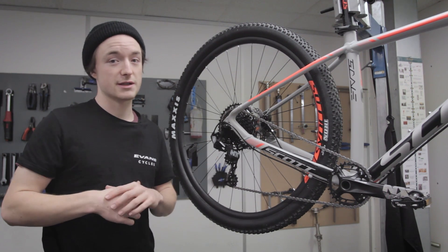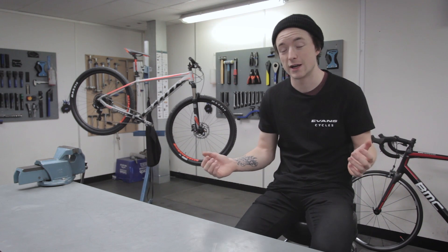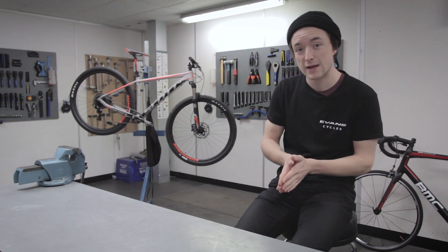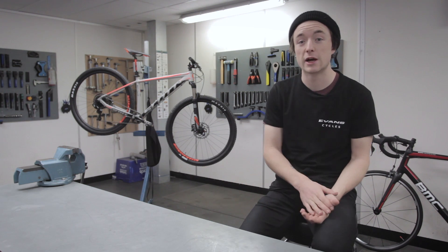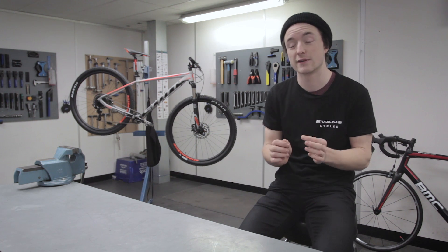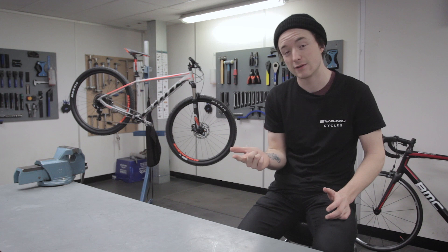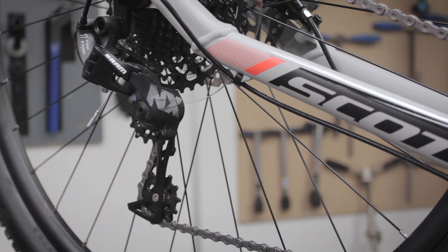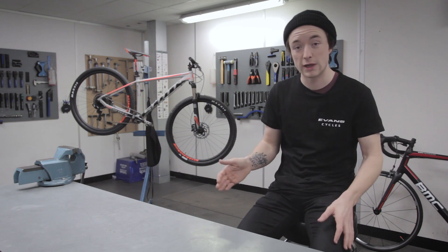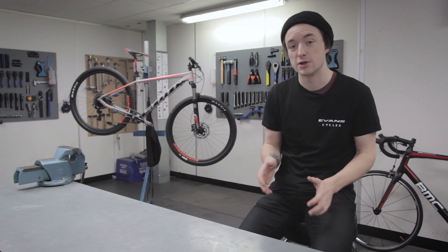So let's look at some advantages and disadvantages of why you might choose this system. Now we're all clear on what a 1x drivetrain is, let's look at some of the advantages. First of all, it is really, really clean looking — there's just not much stuff on the bike, it's a pretty simple system. With this simplicity, you've removed parts from the bike and made a weight saving. It is marginal, but it is a weight saving nonetheless. Removing parts also means there's less to go wrong and less maintenance to carry out, so overall it is a simpler system to maintain. Running through the gears, you haven't got so much of a faff thinking about what you're doing with the front versus the rear — it's just a seamless run all the way from your bottom gear to the top gear. Some people may find enjoyment from not having to worry about their gears so much; it's much more intuitive just to go up and down the block.